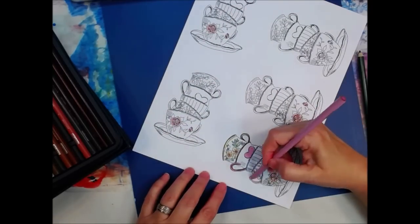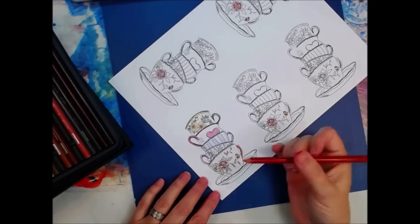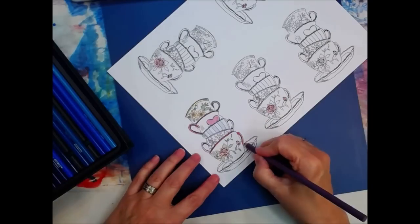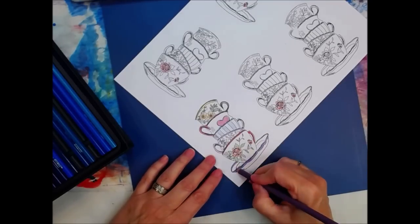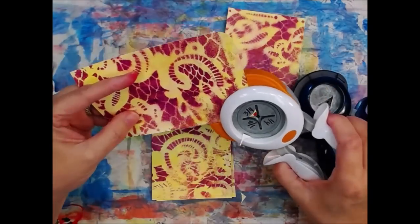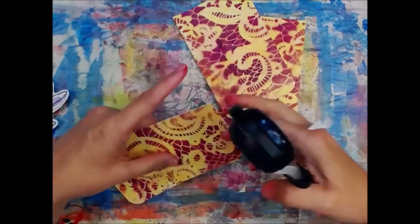I decided I'm going to do all the handles in a coordinating color to go with the cup, and the rim too. Let's put a little rim around the saucer down here. I just don't know what I'm going to do sometimes. When I put my little die cuts on there I thought, well, I'm not so sure I'll like that — but there it is, that's how it's going to stay.